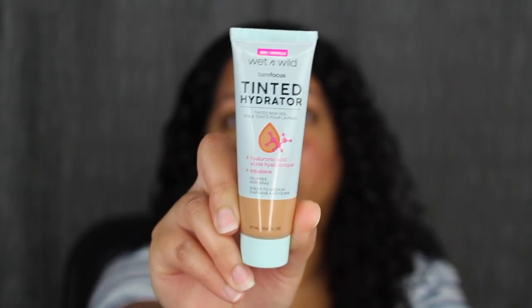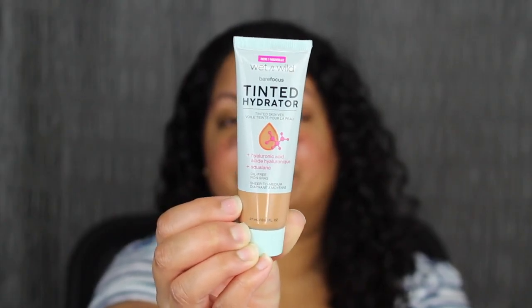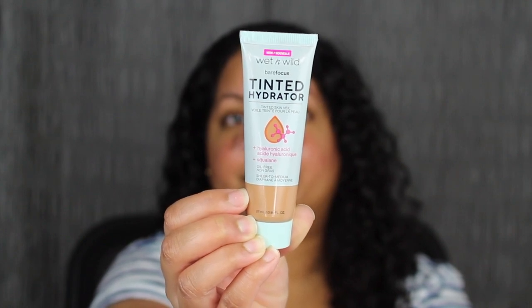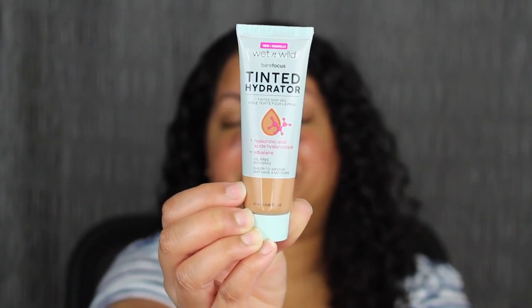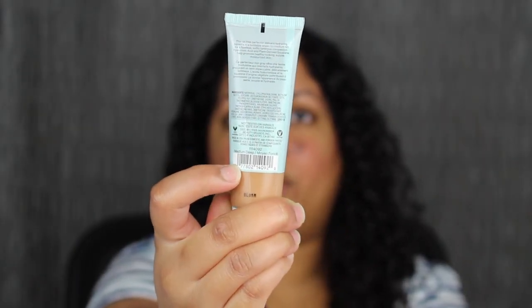Here's a closer look at what the packaging looks like. It does come in a squeezy tube. It says Wet n Wild Bare Focus Tinted Hydrator Tinted Skin Veil, and it says Hyaluronic Acid, Squalene, Oil-Free, and Sheer to Medium Coverage. On the back it has a little description about the product, the ingredients, and the barcode.